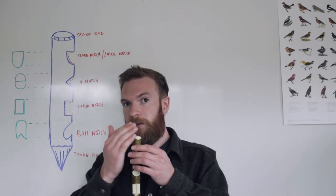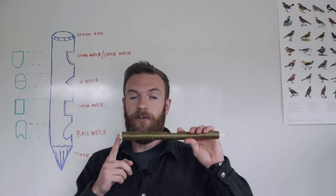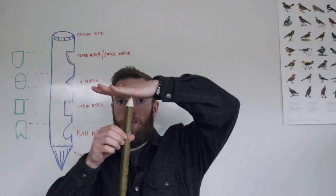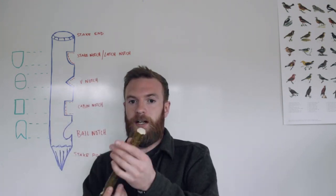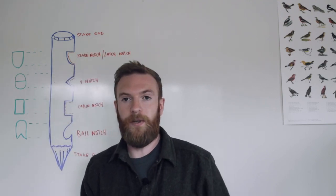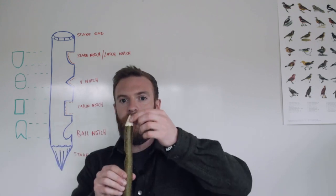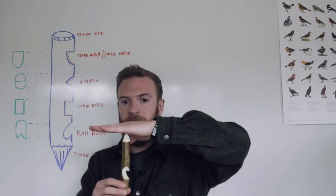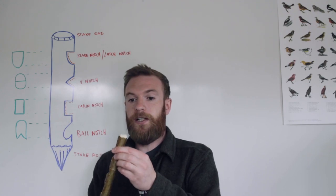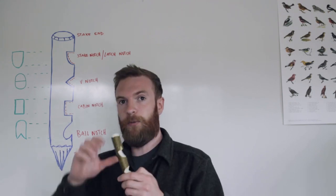If you rounded it off a little bit more into more of a half sphere, that's how you construct the tip of your bow drill spindle. The bow drill spindle almost looks exactly like that — a point on top where the bearing block is going to be, and at the bottom a half sphere that goes into your hearthboard. The idea is that you want as little friction on the top as possible and as much friction on the bottom as possible.